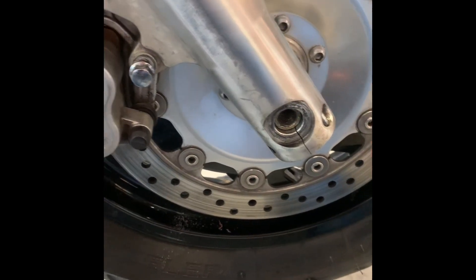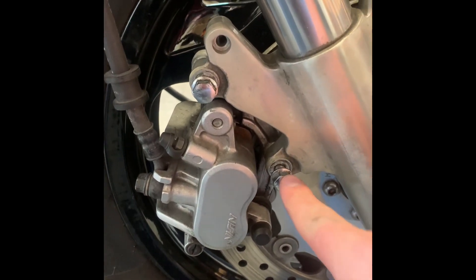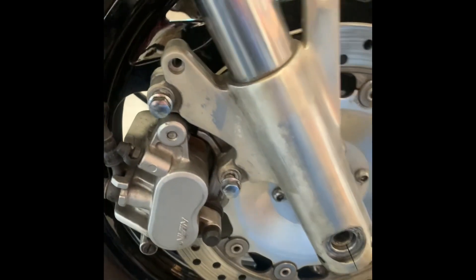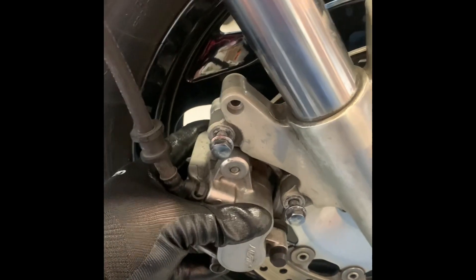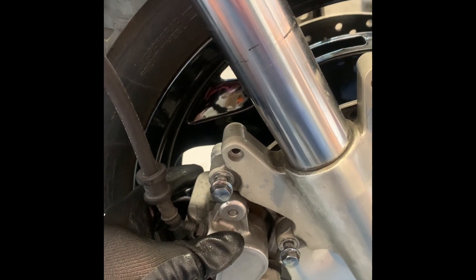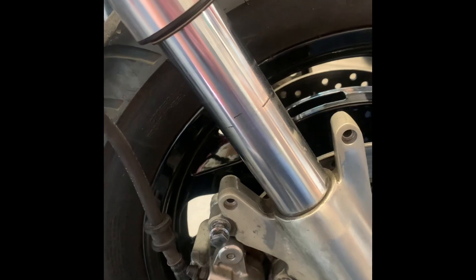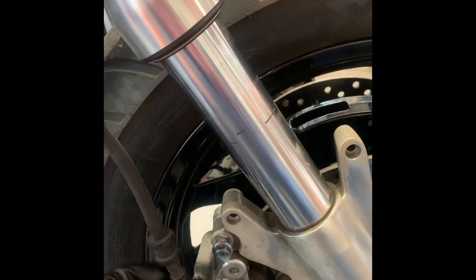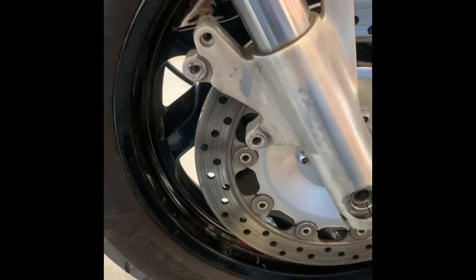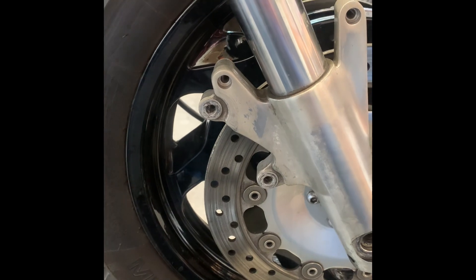Now that we have that loose, we're going to turn our attention to the brakes and remove these two bolts right here so we can remove the brake calipers. As we take them off, we'll wiggle them a little bit to leave some space so it's easier to get them back on afterwards between the brake pads. We'll get these two bolts off and slide the brake off, then repeat that on the other side.